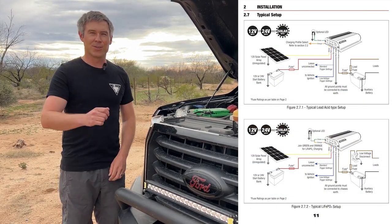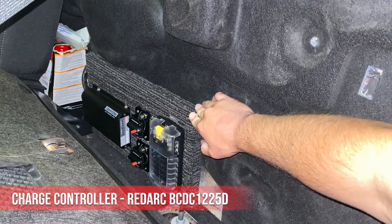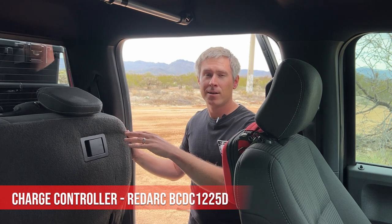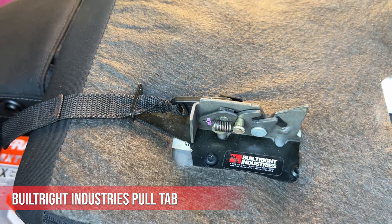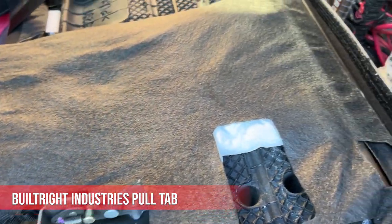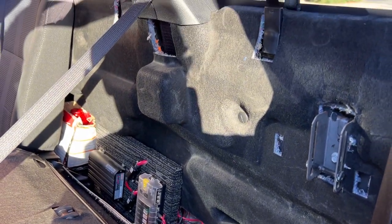During my planning process I knew I wanted to run power to both ends of the truck, so I wanted to centralize the controller to minimize my runs for branch lines and have more efficient power flow with less power loss. I ended up locating my RedArc BCDC-1225D behind the seat. There's some lost space in these F-150s — they don't include a release to get back there, so I'm using a Built Right Industries pull tab installed on the seat to capture that space.